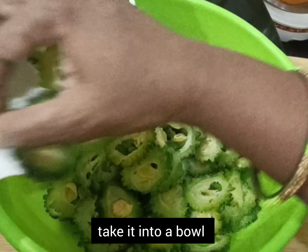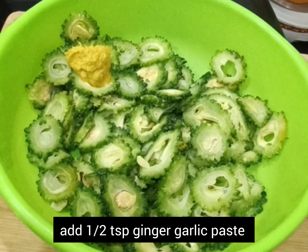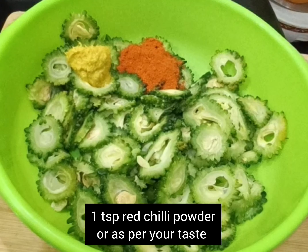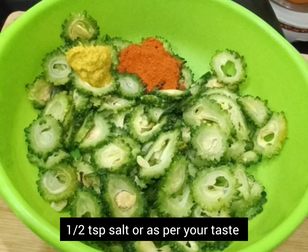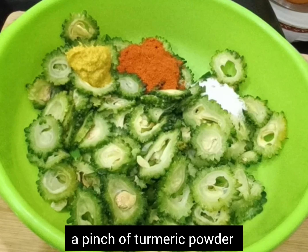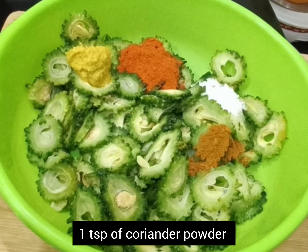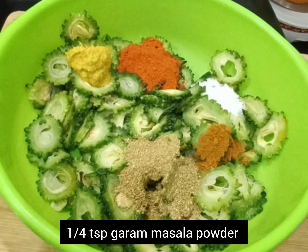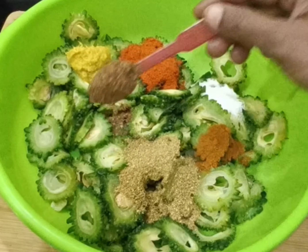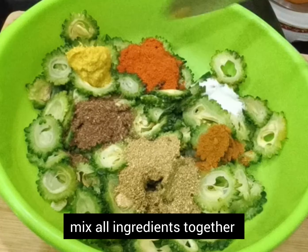Now take the slices in a big bowl and add the spices. Add half a tablespoon of ginger garlic paste, 1 tablespoon of red chili powder or as per your taste, salt to taste, a pinch of turmeric powder, 1 tablespoon of coriander powder, and one-fourth tablespoon of garam masala. Mix all these ingredients together so that the bitter gourd slices are coated well with the spice.